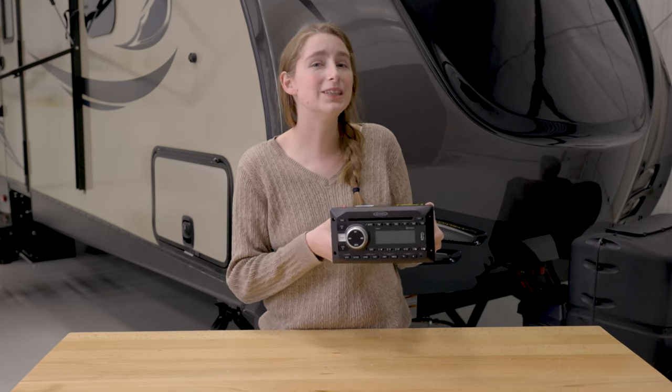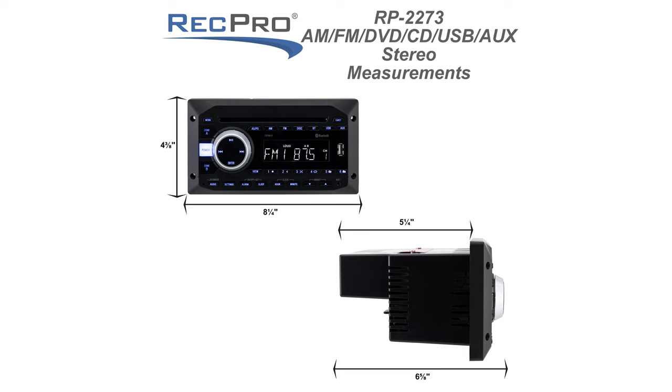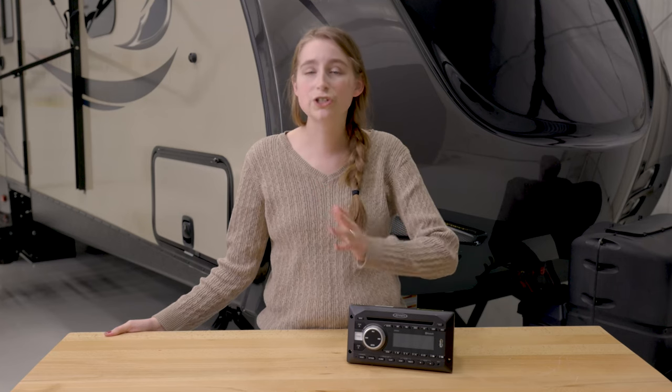I'm going to go ahead and put the dimensions up here on the screen for you guys. This stereo offers many listening options. You have your traditional radio setting, which you can even have up to 30 preset stations if you wish — 18 being FM stations and 12 being AM stations.